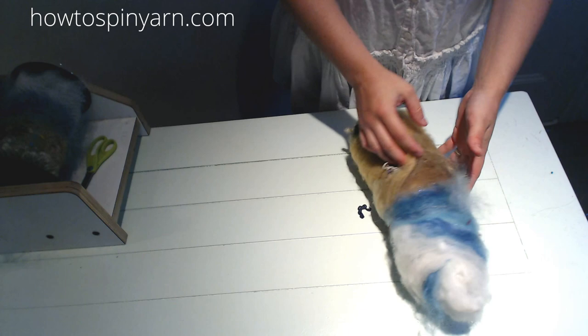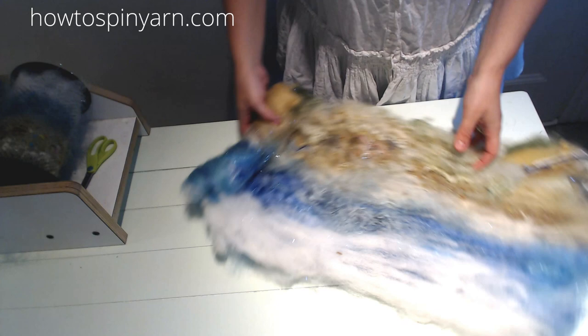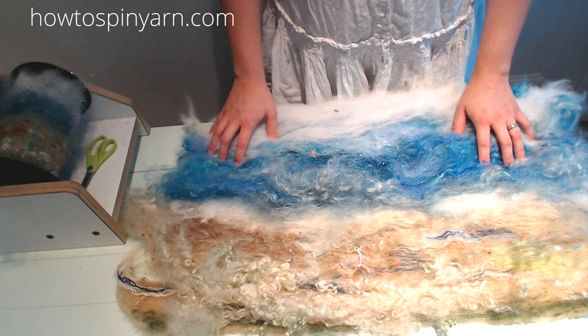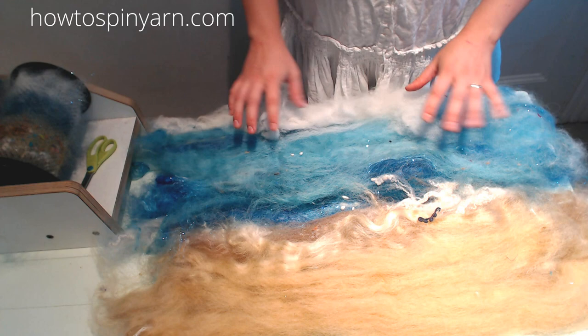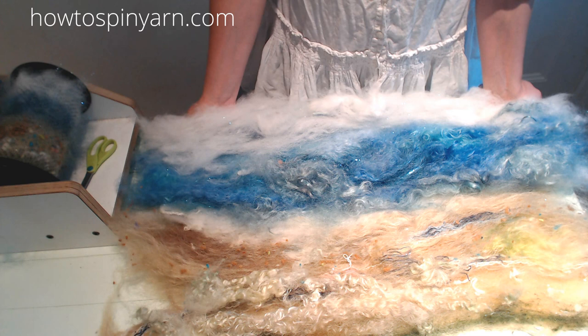Here we have our Beachcomber bat — we're going to open it up and take a look at the full thing. If you had fun and thought it was interesting, I have an entire series called Carding Landscapes on my website with 20 different videos and different landscapes to inspire you. Look at the back — that's cool too, it's almost like two different times of day. This side reminds me of early morning at the beach, and this is like late afternoon. For more landscape carding videos, visit my Etsy shop at HowToSpinYarn or go to HowToSpinYarn.com and sign up for Carding Landscapes. Happy carding!